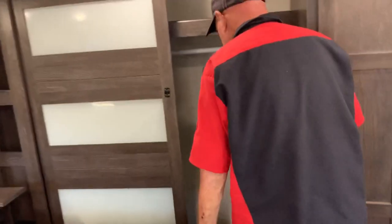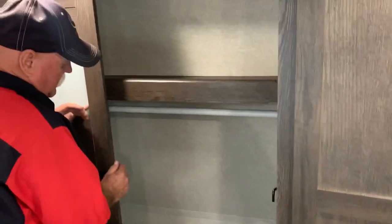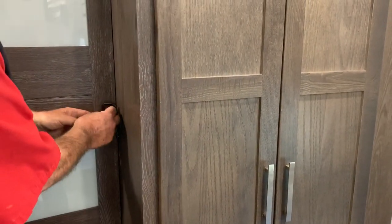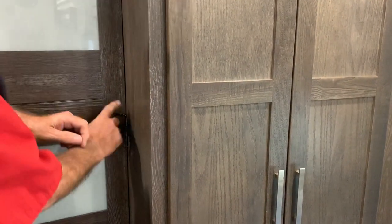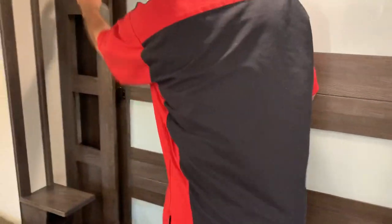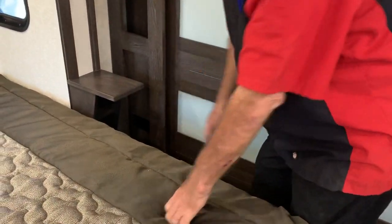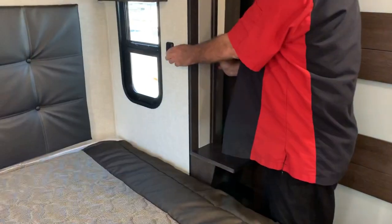You've got your closet — storage up on top, clothes hanger here. You've got storage up here a little bit. Got a one-pin plug down there and a USB port on the bottom for your cell phones. You've got a light switch here — turns these off and on.